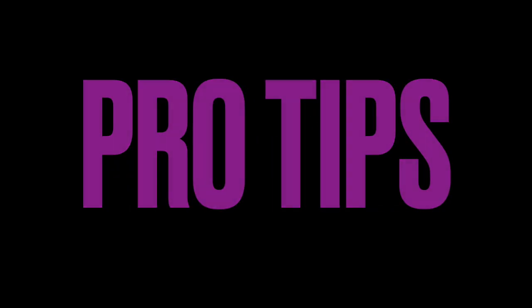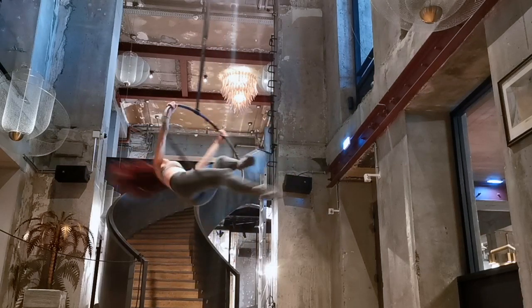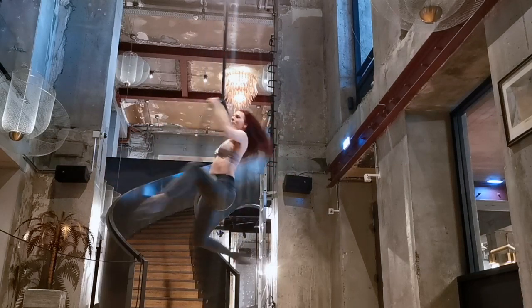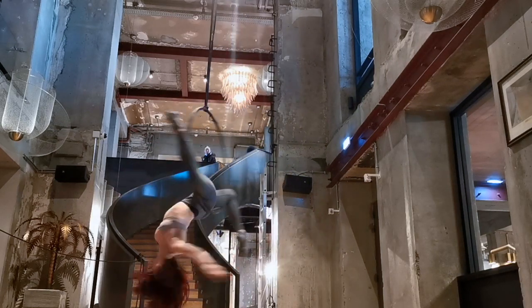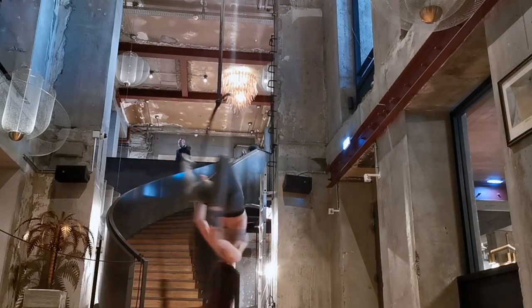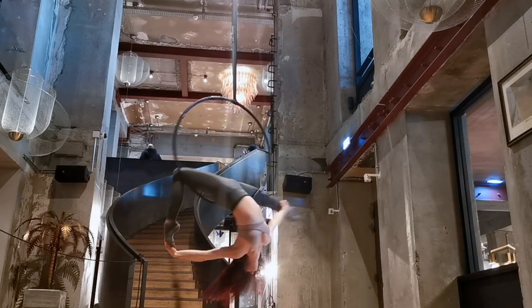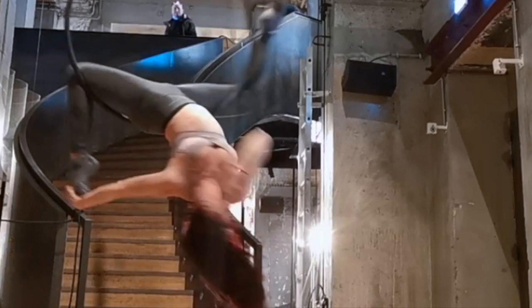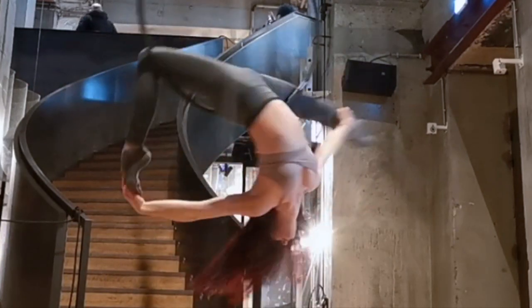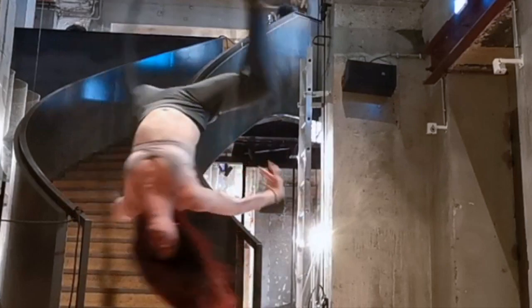For pro tips today I'm going to do something a little different. I already have specific pro tips for each of these moves on their individual tutorials, so I'm going to do pro tips for more general choreography. My first pro tip is to keep your arms moving. It's very tempting to let your arms sit still in positions, especially when you're not using them to hang on to the hoop, and it's a little bit boring to watch.